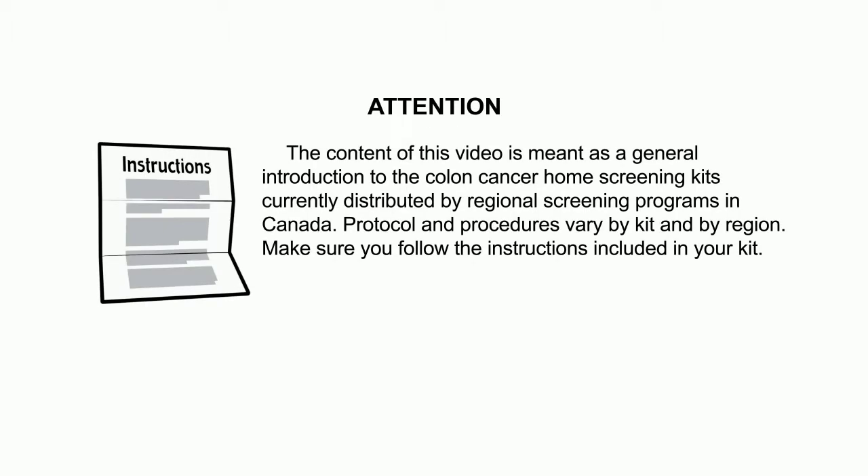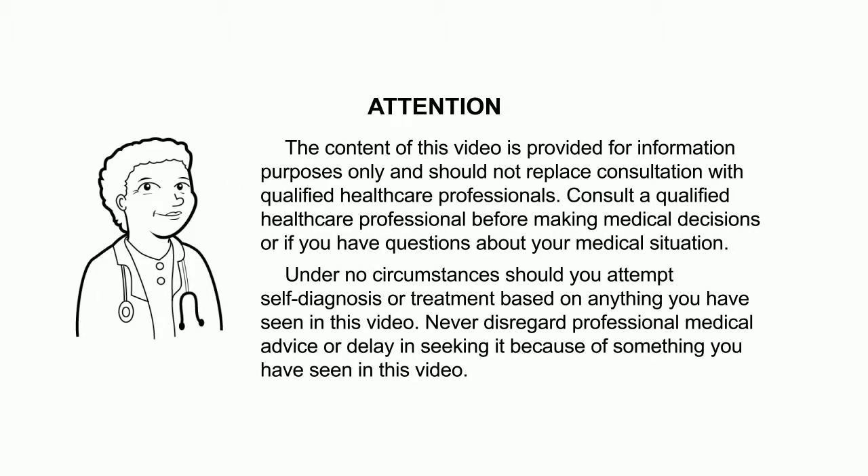The content of this video is meant as a general introduction to the colon cancer home screening kits currently distributed by regional screening programs in Canada. Protocol and procedures vary by kit and by region. Make sure you follow the instructions included in your kit.